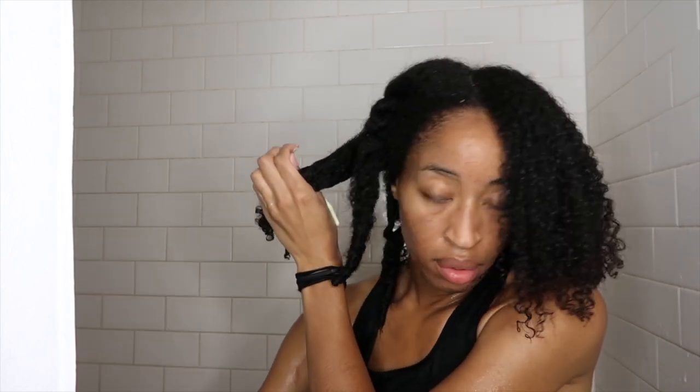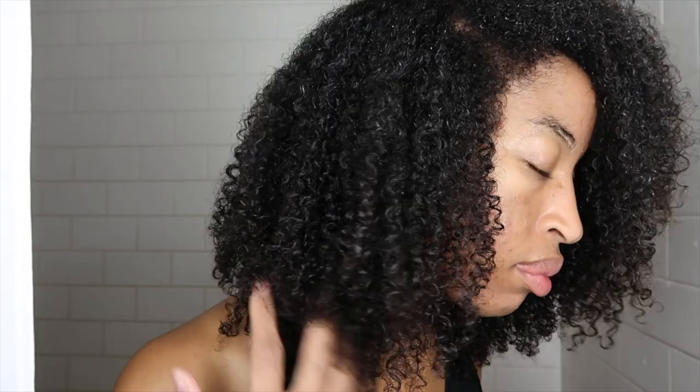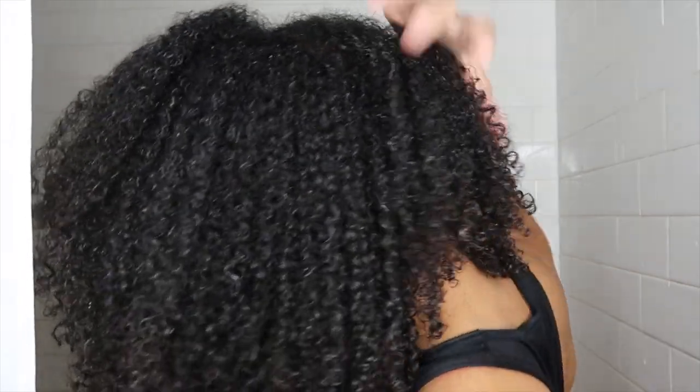I'm taking my time going through each section. These curls look so defined — my hair feels so good. I love how resilient and bouncy my curls look after just putting the moisturizer throughout. Curls are popping, super defined, really moisturized, and my hair feels so soft.